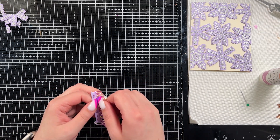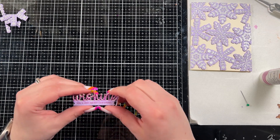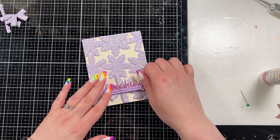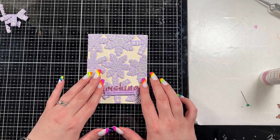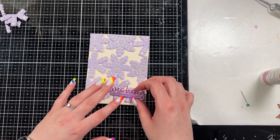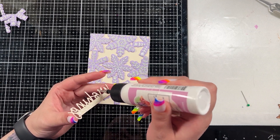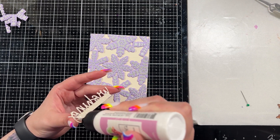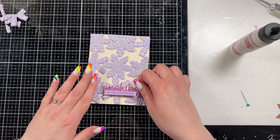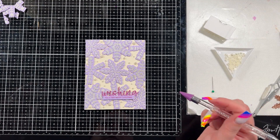I layered those up so it would add some extra dimension to that sentiment, because I thought that would be really pretty. Then I'm going to just adhere it straight down to those snowflakes — I already have four layers of cardstock there so it's added quite a bit of height, so I don't really need foam behind it unless you really want it to stand up. I chose to just adhere it straight on to the snowflakes in the bottom right-hand corner.